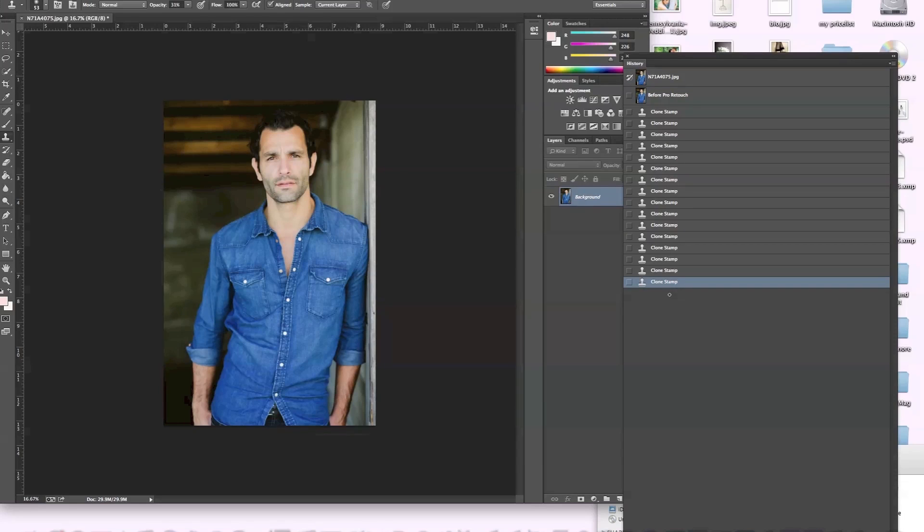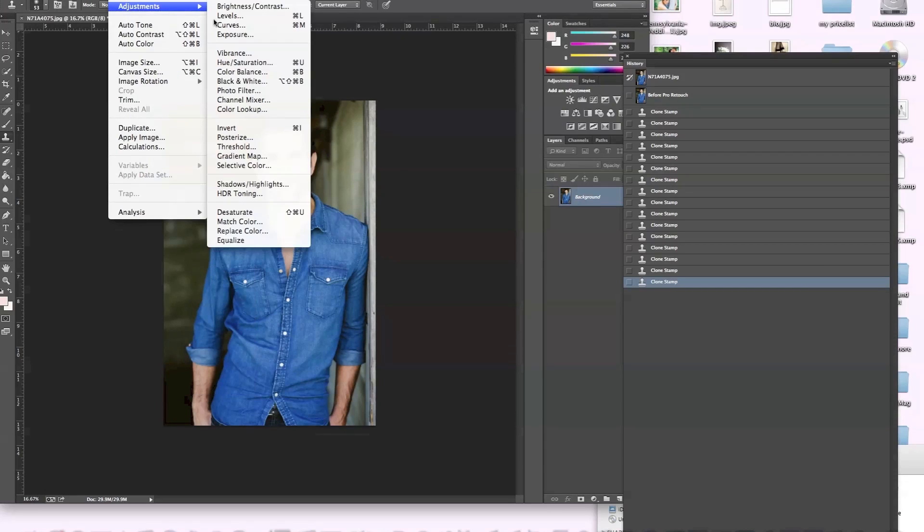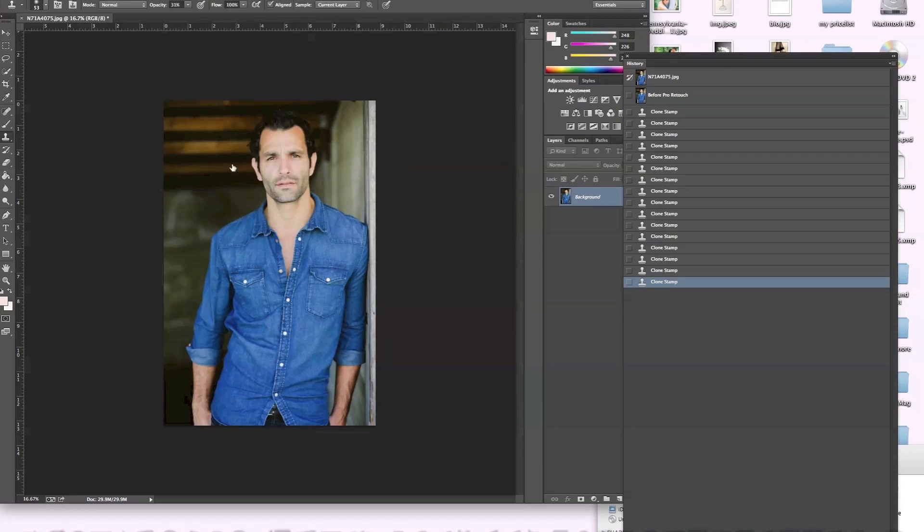I'm feeling happy with that. So now I'm going to go into Image Adjustments and then do Selective Color. I like to go to the blacks in this case and just play with them a little bit. If I bring them down it's not so hot, but if I bring them up — I like that, it looks even manly. Then I'm going to play with the neutrals too. That's pretty nice and contrasty, so I'm going to keep it right here and push OK.